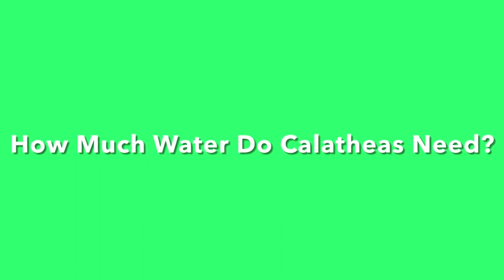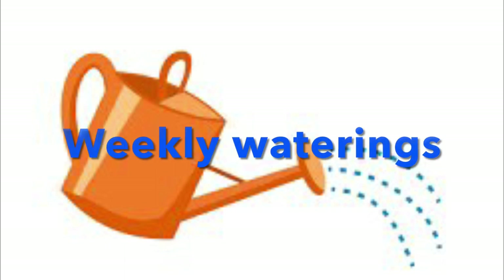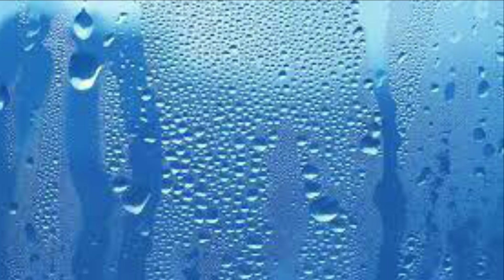How much water do Calatheas need? Calatheas prefer being a bit on the moist side. Weekly watering should be fine. They are not very drought tolerant, so if they don't get enough humidity, the leaves will go crispy and brown.